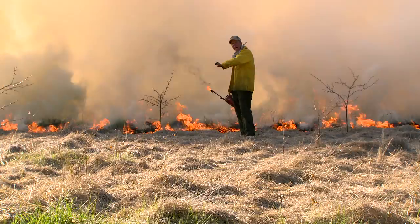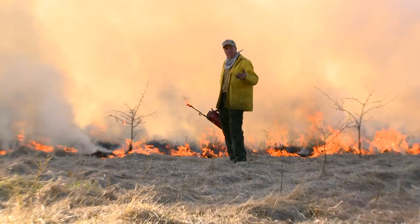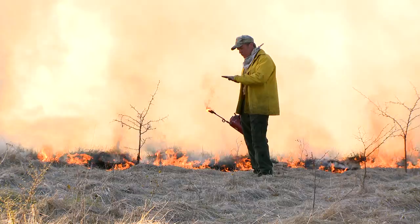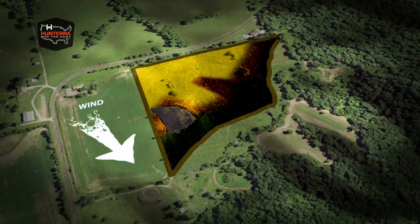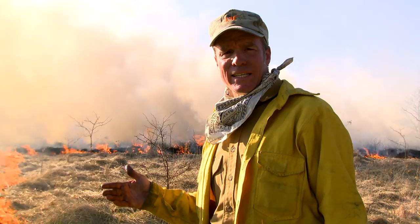We've got a backing fire here slowly backing into the wind and down the slope, which gives you really good fuel consumption. If you want to burn the field more quickly, you could use either a strip heading fire or a flanking fire. Sometimes a strip heading fire will burn a little too quickly and you'll just get the fuels on top burned, keeping a thatch layer down low. But if you use a flanking fire and burn perpendicular to the wind in a large field, you can let it split and get good fuel consumption while speeding up the firing process.